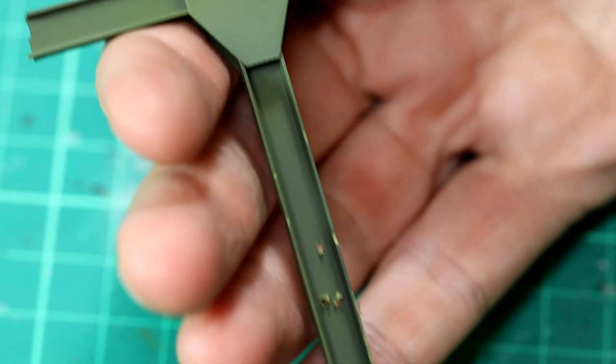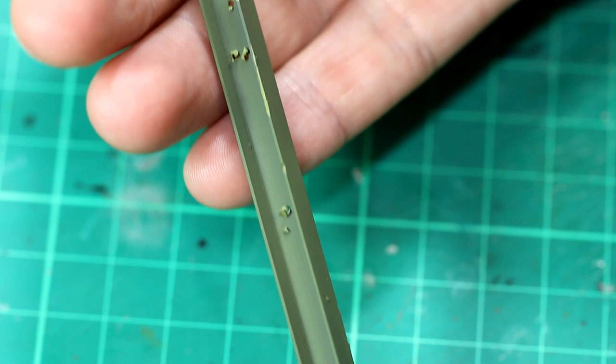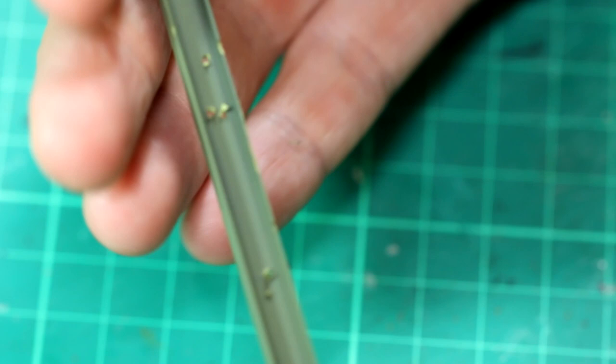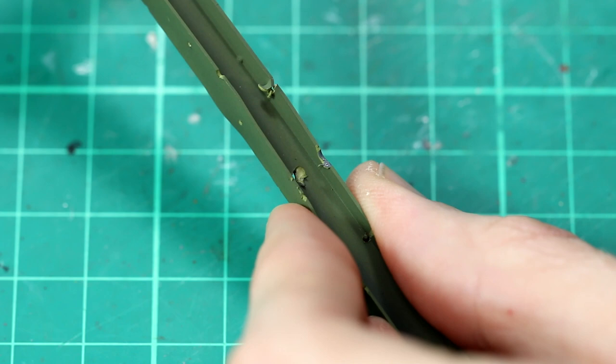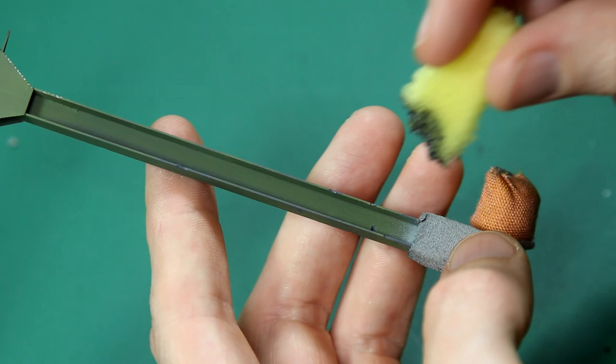I then went over them with a coat of green. This green is from AK Real Colours — it's the Russian Soviet 1930s green, a sort of standard primer colour. I figured they would use that in their factories as well, so that's what I went for. I painted the areas where the girders have been damaged with a grey colour to represent the steel.